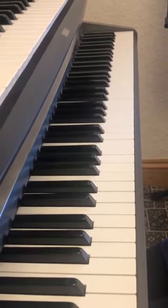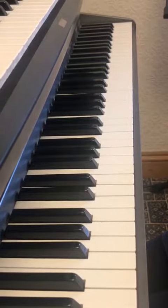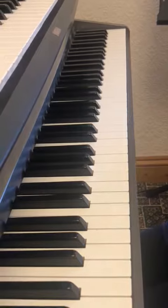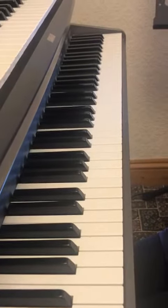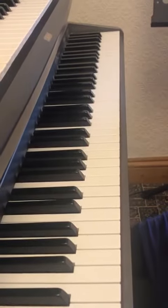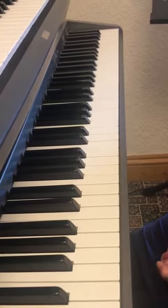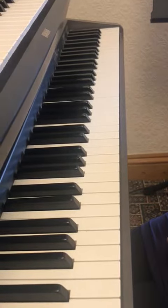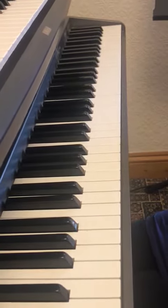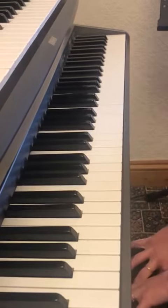Hello everybody, it's Mrs Newcombe from Barnsley Music Service. Today I would like to complete Trinity Piano Initial Grade by playing through the exercises which are at the back of your box. The exercises I'm going to play through are 1A Joining In, 2A Dialogue, and 3B Viennese Waltz. Those are the exercises that most of my pupils are in the process of learning.